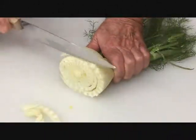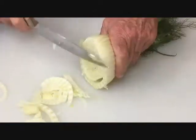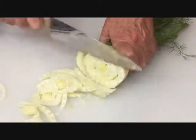First we shave a half a bulb of fennel. I like to work from the center out, turning the fennel as I shave it.